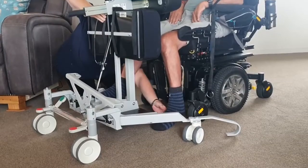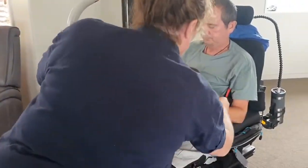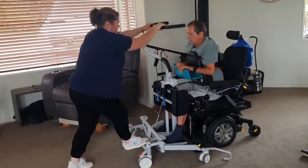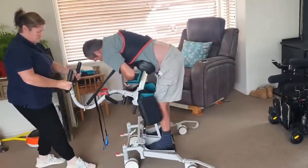Hi, I'm Steve. I've got MMD, so I've got no use of my legs and very limited use of my arms. But with the Carer, you don't even need use of your arms or legs, and it's been really good because the time involved in using it just to move is fantastic.